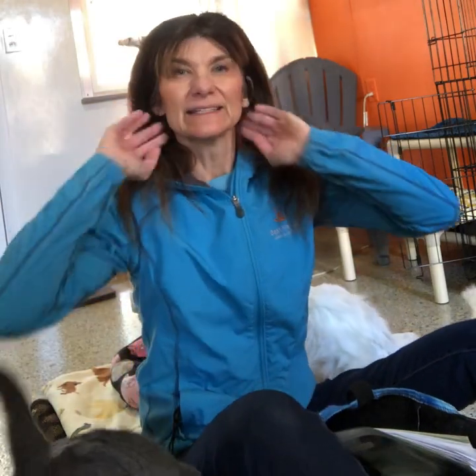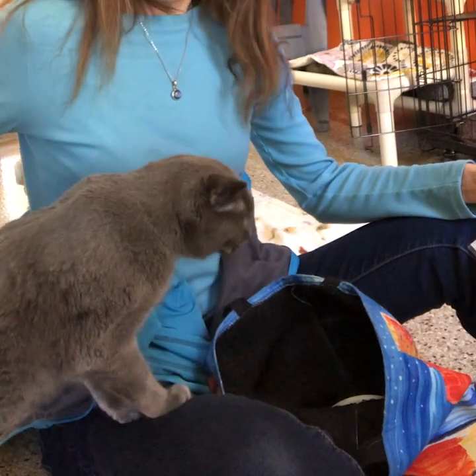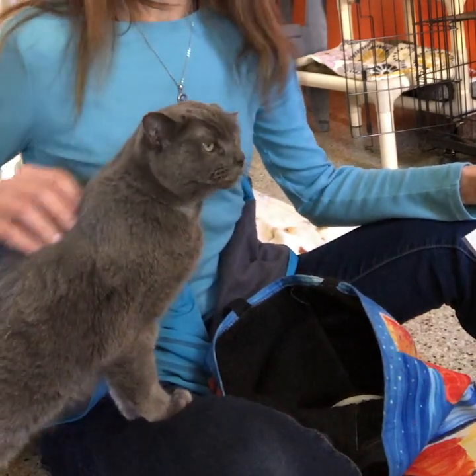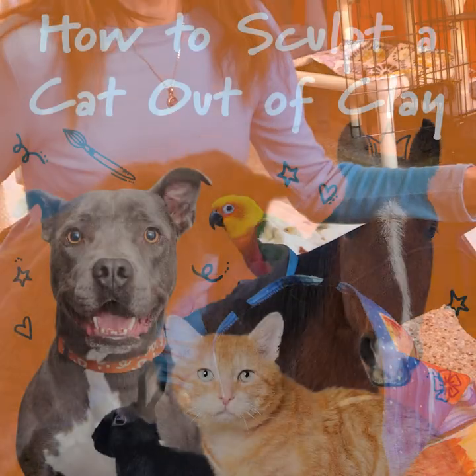Thank you guys for joining me. Today we're going to do clay cats, and we're going to talk about what animals are saying with their body language.